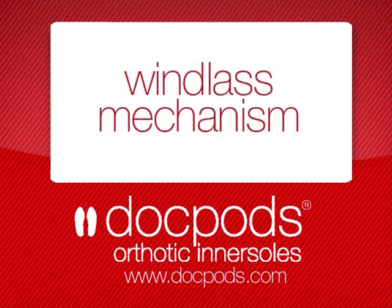Welcome to the Doc Pods Podiatrist Review. Today we'll be talking about the windlass mechanism and how it relates to the foot. The windlass mechanism in the foot refers to the first toe dorsiflexing and increasing the tension in the plantar structures of the foot. The main plantar structure where this tension is increased is the plantar fascia.